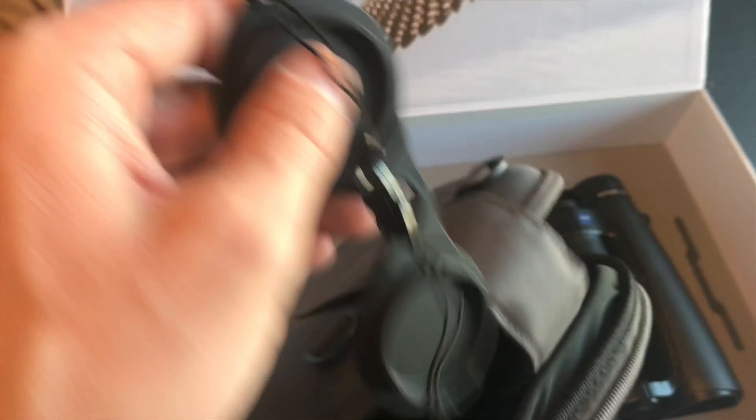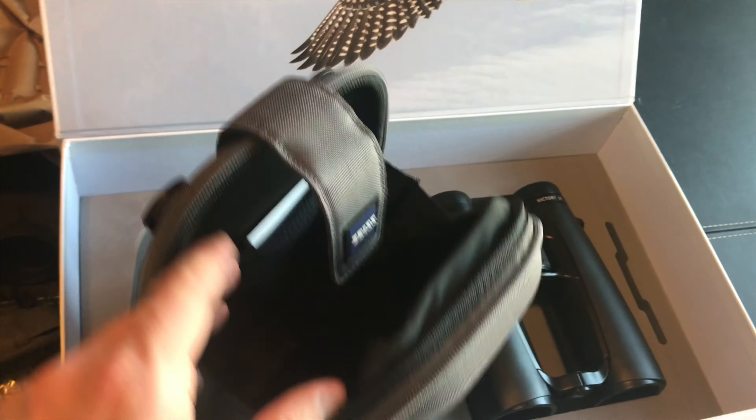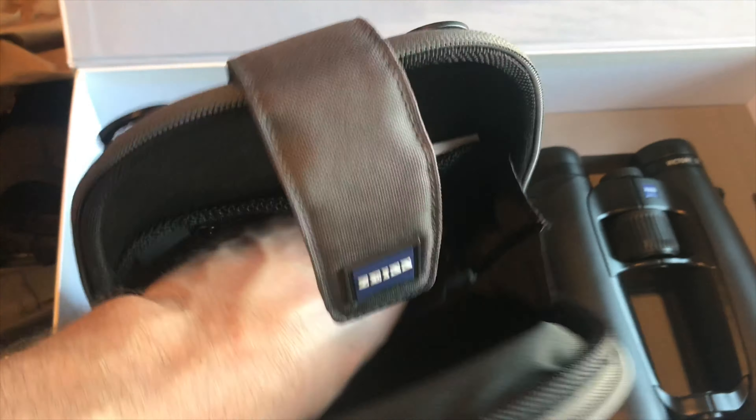Probably one for the binos, one for the case — if that makes sense. Cool. Objective lens is probably my piece. Nice little foam pad at the bottom.